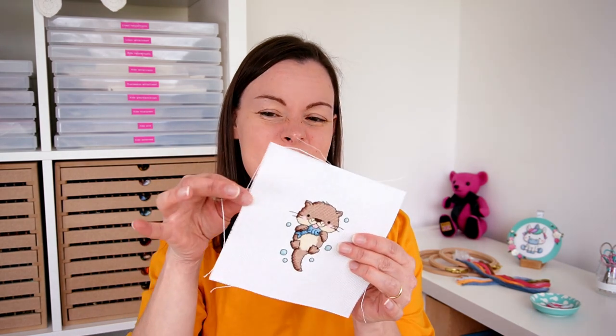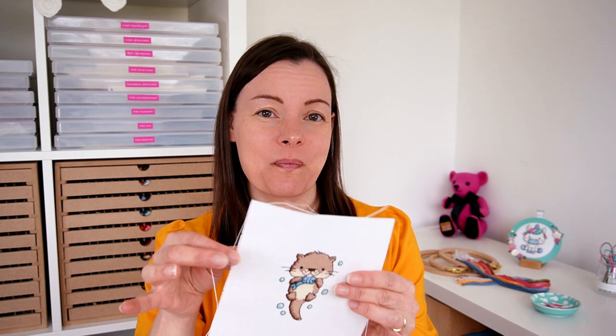Do you prepare the edges of your fabric before you start cross stitching? Or do you just dive right in and end up with something that looks a little bit like this? Well if that doesn't bother you then absolutely brilliant, but if it does then there are some ways to stop it.